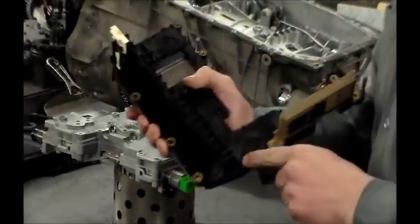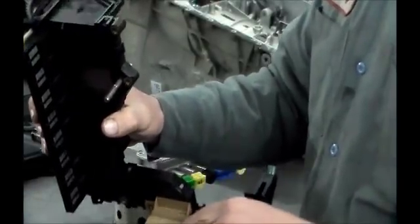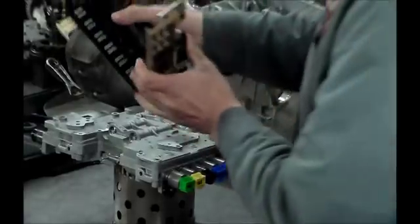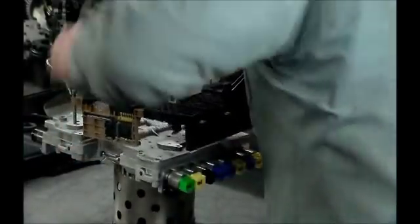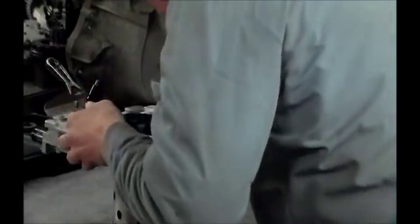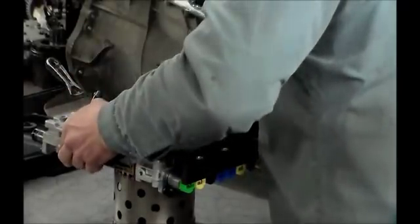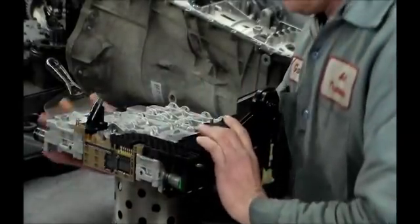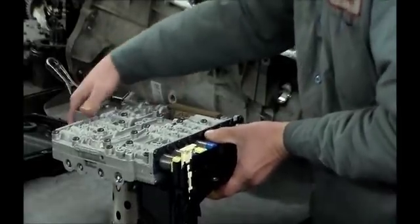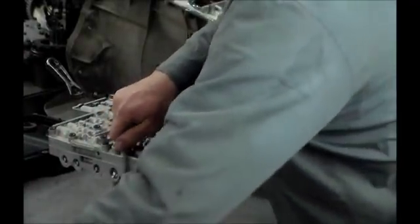I'm going to put the TCM on, and this is where the sub-harness plugs in. Let me get a couple of bolts in, then we'll plug the harness in.